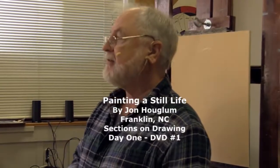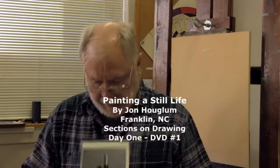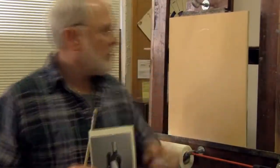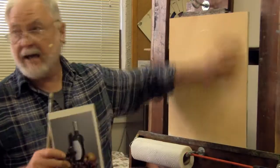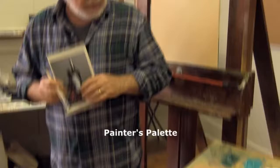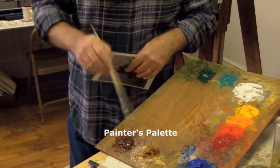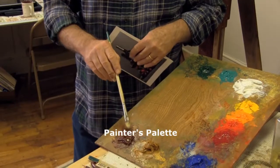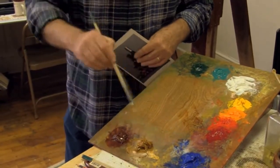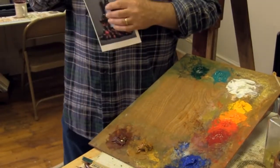All right ladies and gentlemen, we're going to be doing a step-by-step still life picture, and we're going to start from the back and work forward. We're going to start on a somewhat stained canvas. On my palette you'll see the colors that I've already put out. For the drawing we're mainly going to be working with just burnt sienna, maybe with a touch of blue in it, and we're just going to start with a very simple drawing.